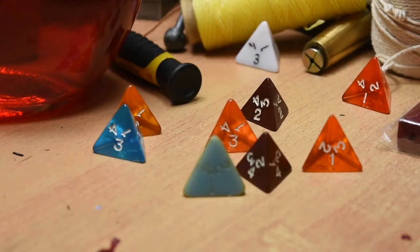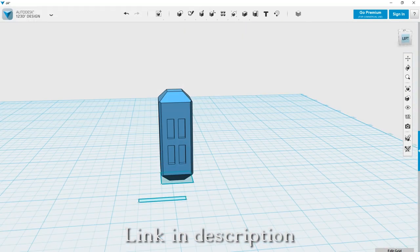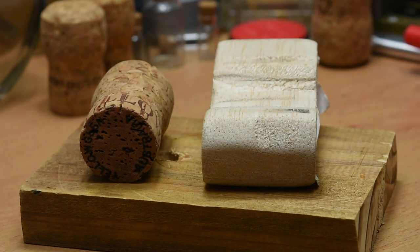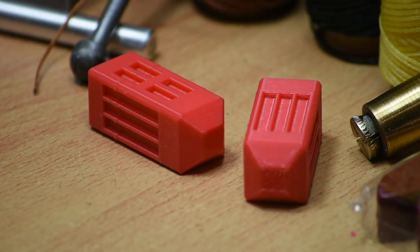Now onto the dice. Regular D4s wouldn't work, because they don't float and the numbers being on the tips wouldn't work for this dice roller. So I made my own dice. I modelled a simple rectangle and put some simple markings on the side to represent the different numbers. I'll be 3D printing mine, but you could make the same thing out of blocks of wood. Just make sure that the rectangle is quite long. I printed my dice and moved onto the next step.